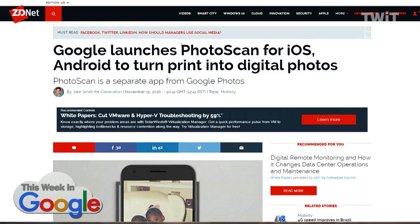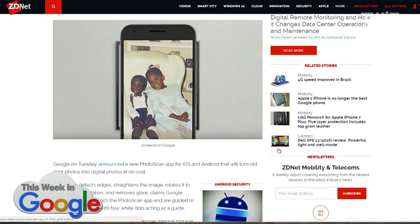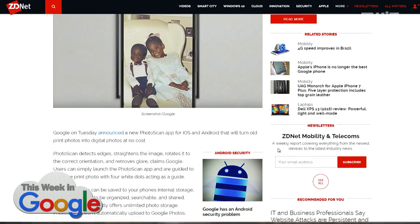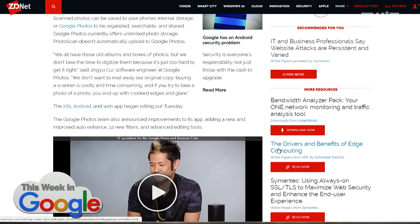It basically allows you to take a picture, but it's not actually a picture. So you scan an old print picture. All of your old school print pictures — for those of us who are older than 25 — you can use the phone as a formal scanner. So it creates a high resolution image, it's not lossy, and it then stores it in Google's cloud where you can presumably organize it and do great things with it.